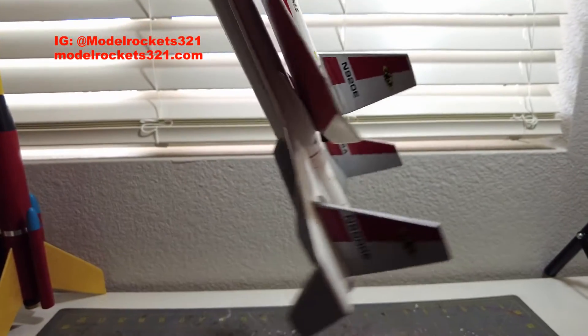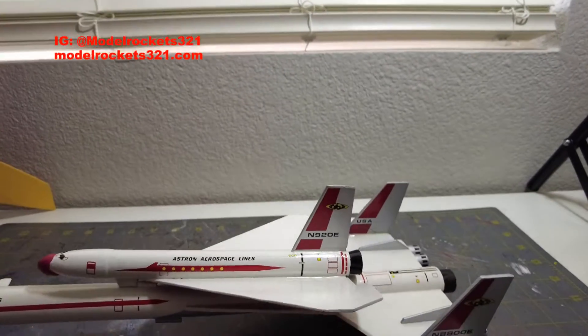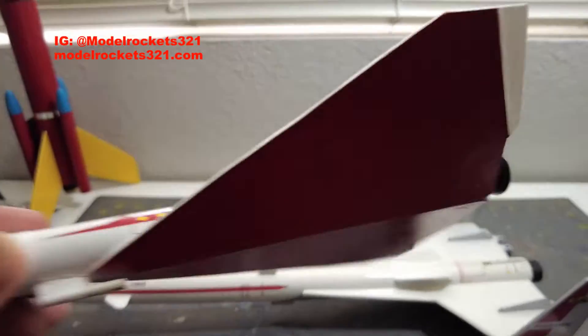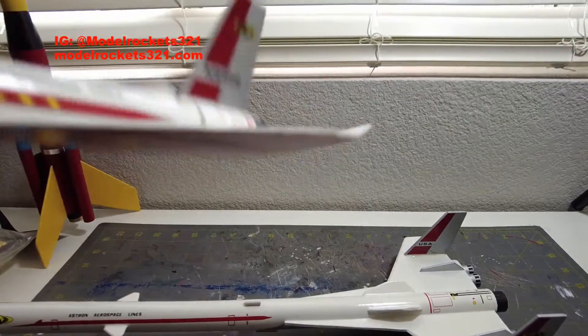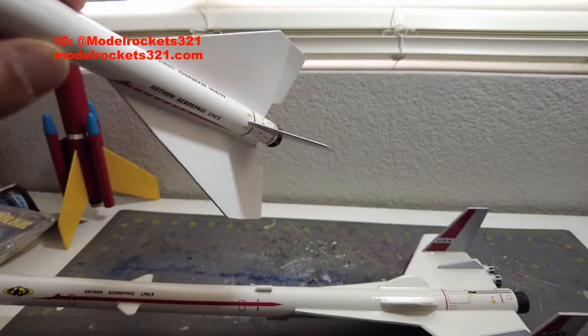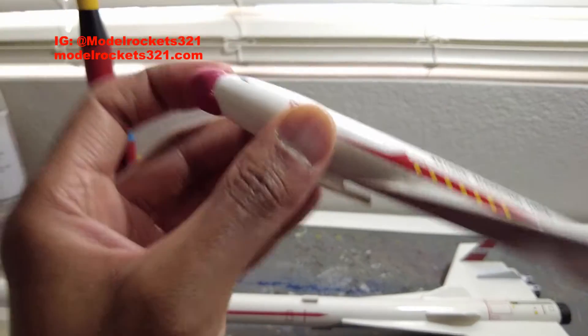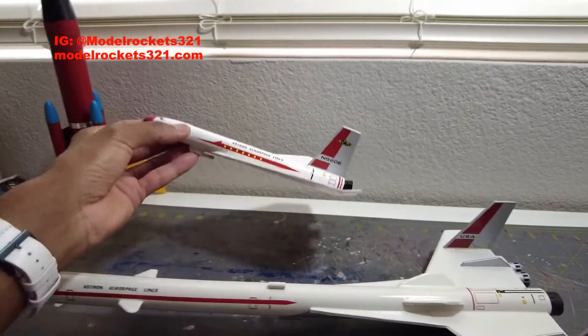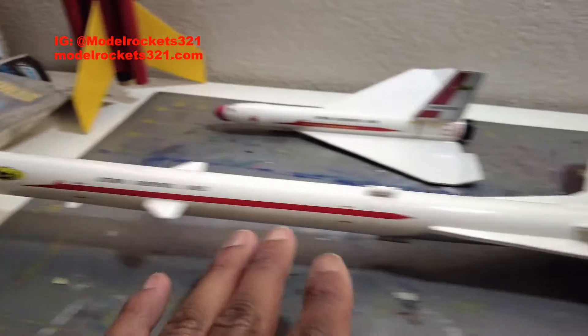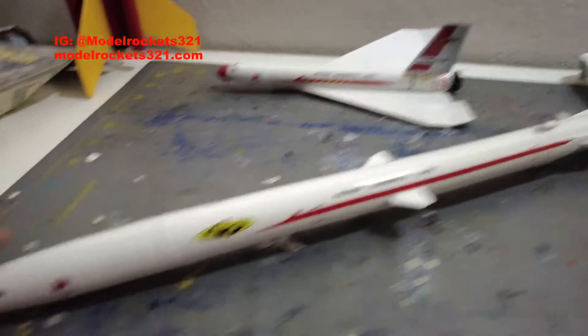As you'll watch in the video at the end, it launches, takes off, arcs over, the glider is released, and it should do some nice loops. You have to trim the fins to get them at a nice angle — just follow the instructions. I had to add nose weight, which gives a nicer, bigger, wider glide.